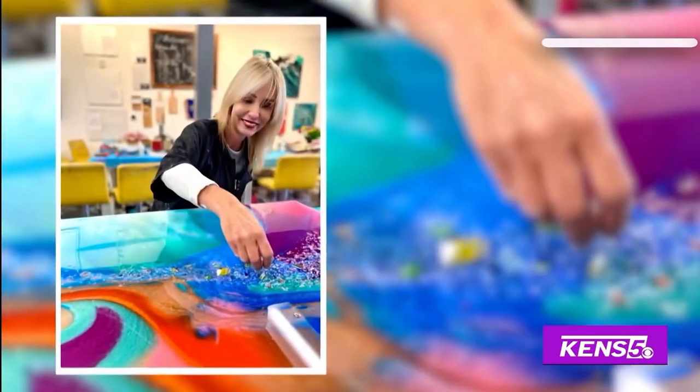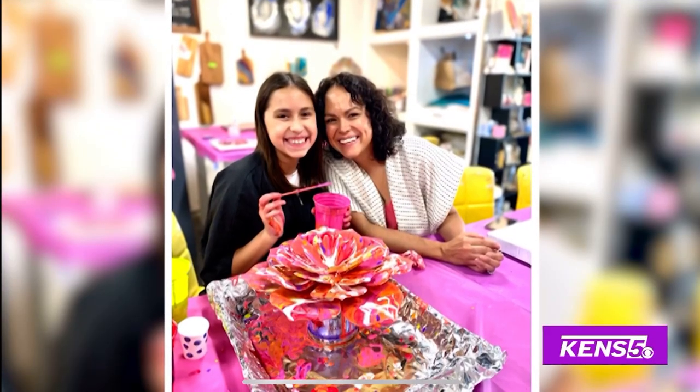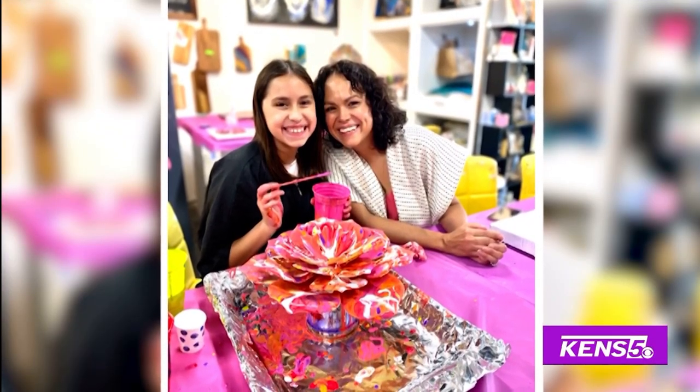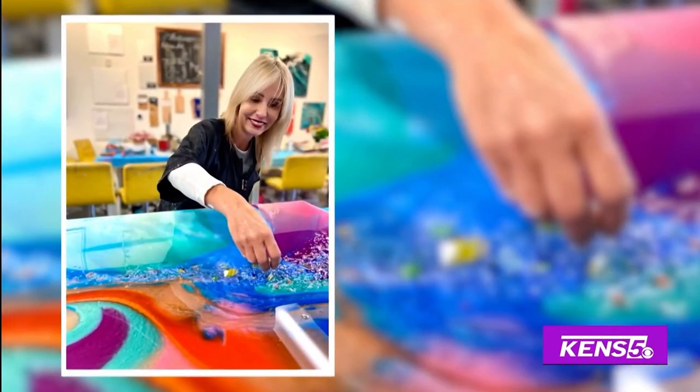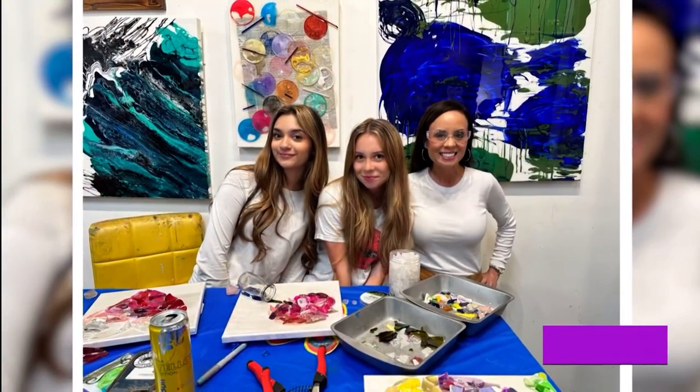You may like to dye Easter eggs during the holiday season, but we're going to show you how you can totally shatter everything you know about egg decorating.